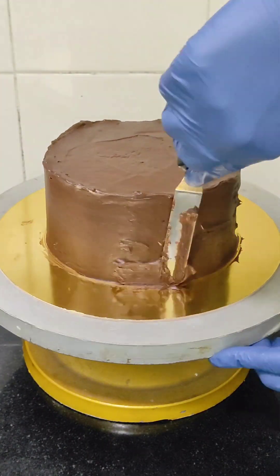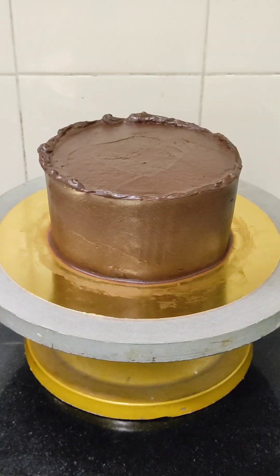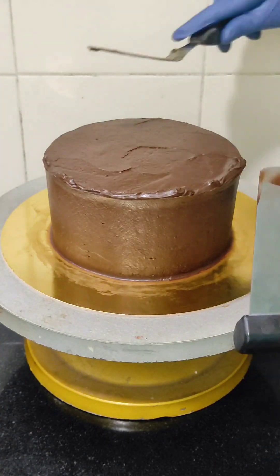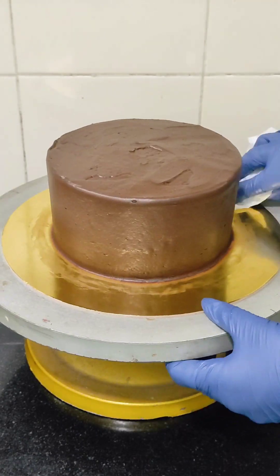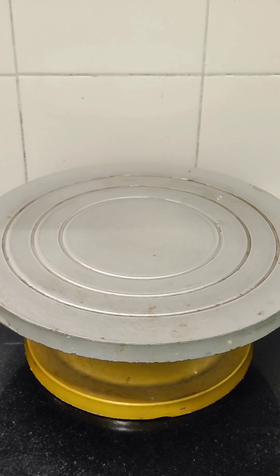We can scoop the ganache along with the cake and enjoy, so nothing will be wasted. But here I am assembling it on a cake board as my client wanted it like that. Once you're done with the frosting, keep this in the fridge to set for some time.